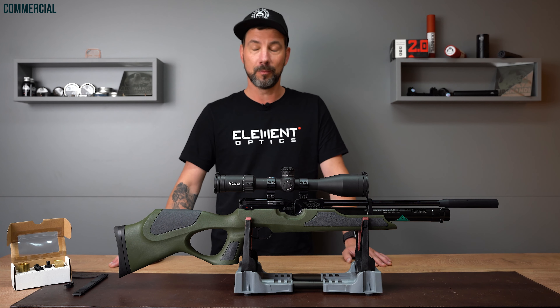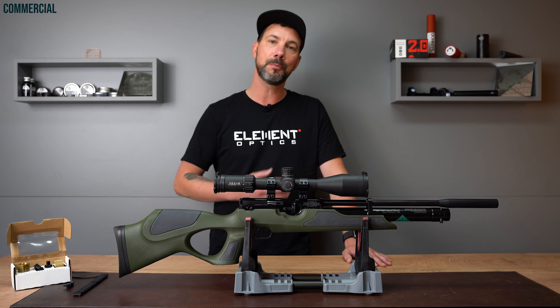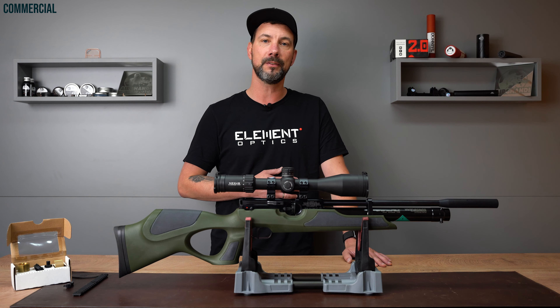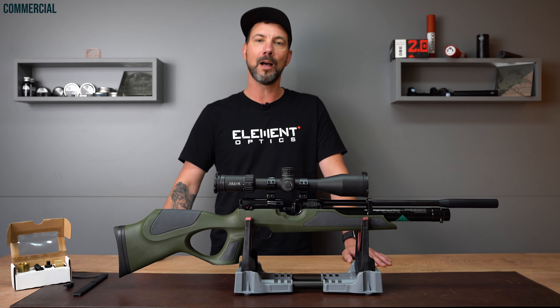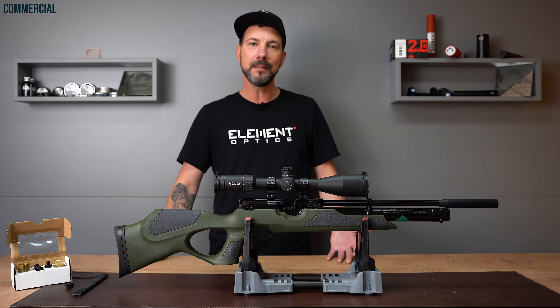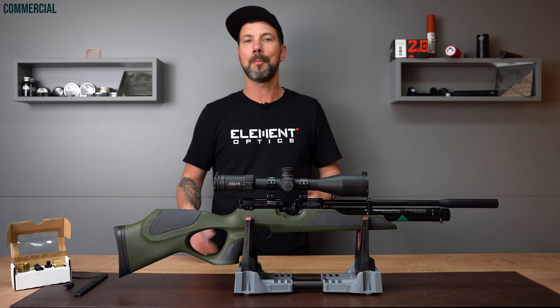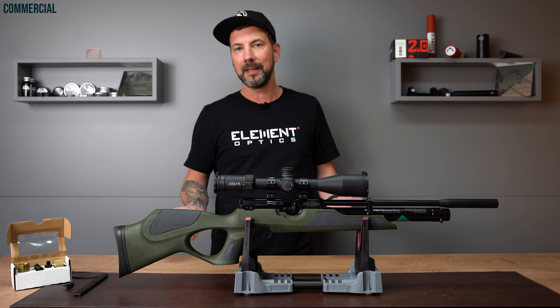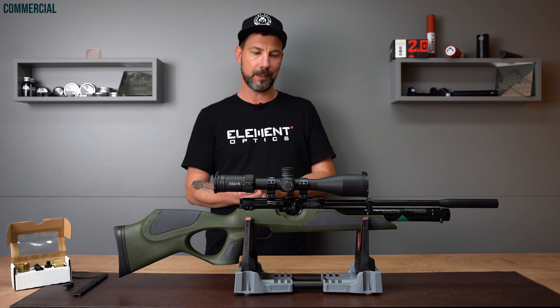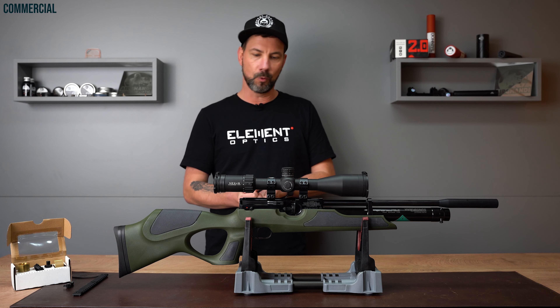I'm not a hunter myself but I support hunting and see it as important, even if I couldn't shoot an animal myself. I have a ton of hunters in my circle of friends and family and I appreciate what they do for our environment and nature — I have a strong connection to hunting. I like wearing hunting clothes and shooting hunting rifles, while hunting itself is just not for me. But you probably understand why I love the look of this gun with the hunting-style green color.